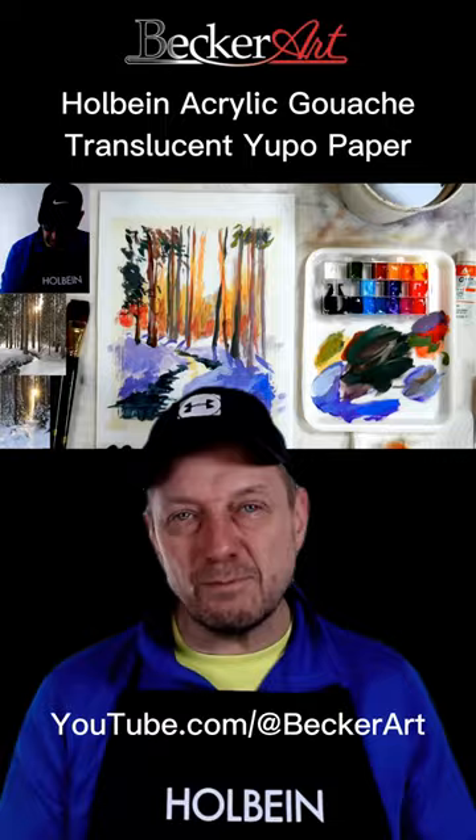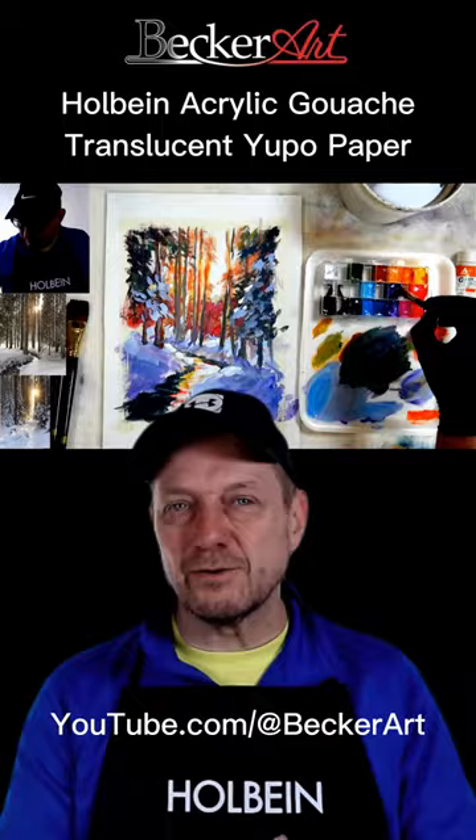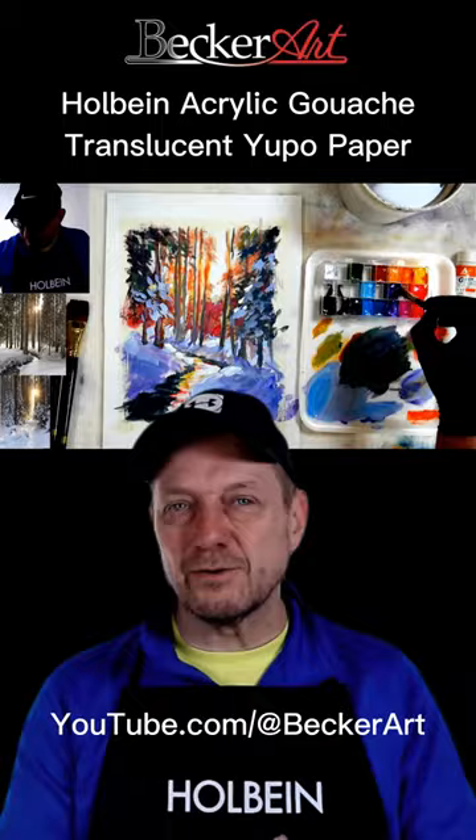If you go there, you'll see I just downloaded that video where I use Holbein acrylic gouache on translucent yupo paper, which is made by Legion. Those two combinations really work so well together, so give it a shot — go to my YouTube channel and look for Holbein acrylic gouache used on Legion's translucent yupo paper.